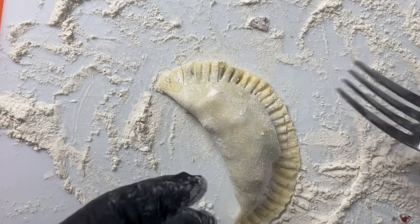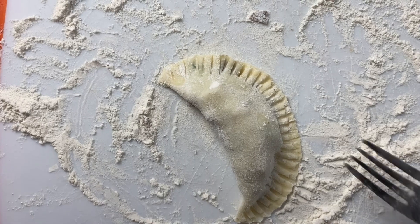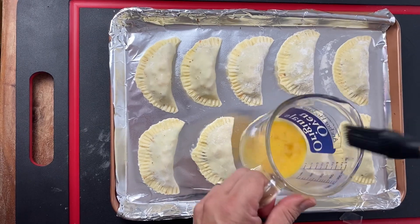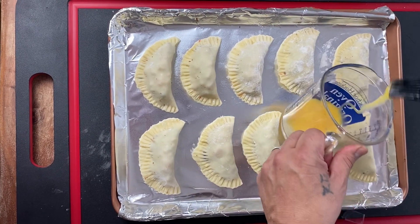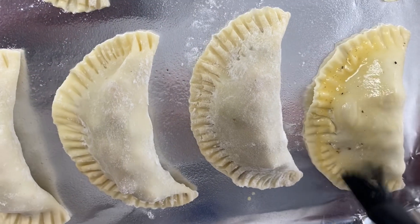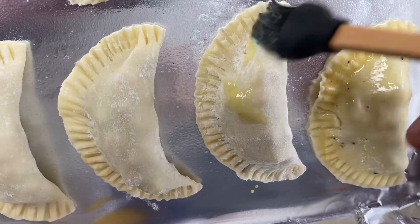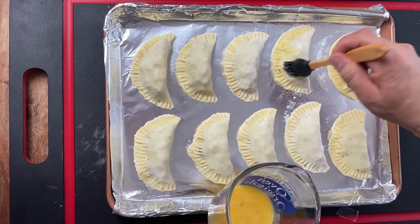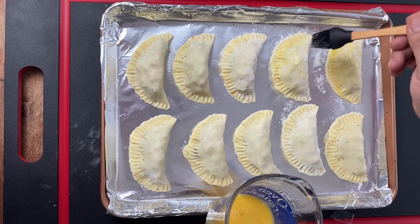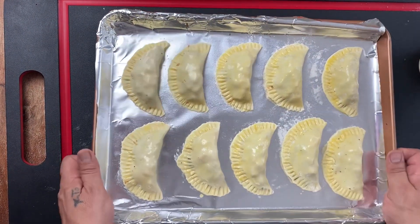That's just so nothing leaks out. I'm going to get the rest of these finished, and then we're going to put a wash on them. Our last step is just to brush these with a little bit of egg wash - nothing crazy, just going to put a little color on there to help get that golden brown. Just a little bit. All right, got all the egg wash on there, they're looking good.